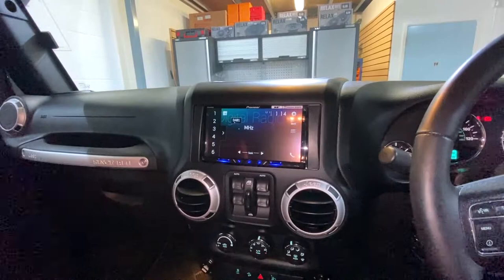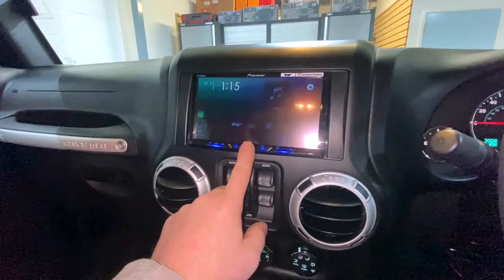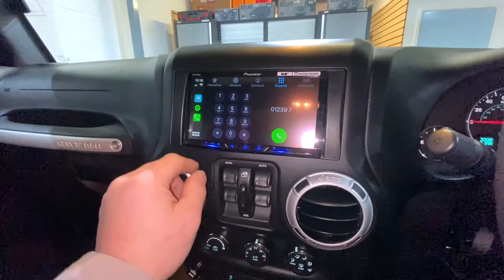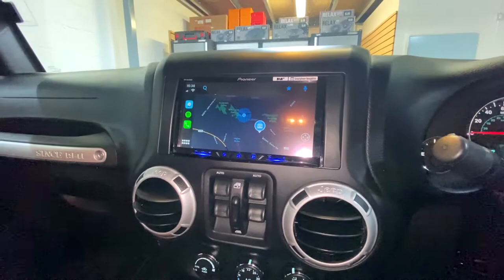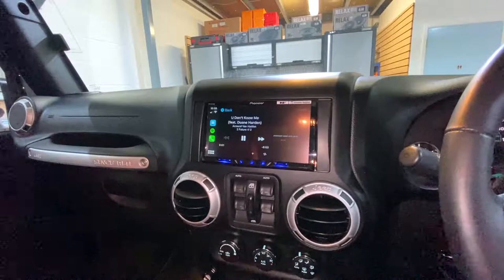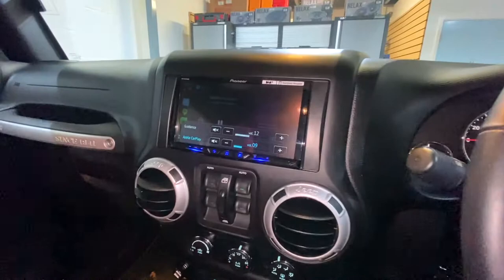DAB digital radio built in — store all your stations down on the left hand side. Make phone calls, all just exactly like your iPhone, dial any number. Got your sat nav — so if you're using Google Maps, Apple Maps, or Waze, it'll play that on the screen. Back to Spotify. So easy, no lag in the buttons — touch the screen. Steering wheel controls all work, integrated into that.